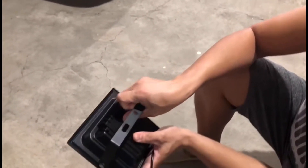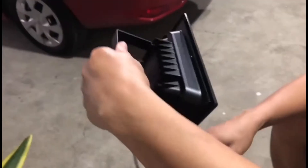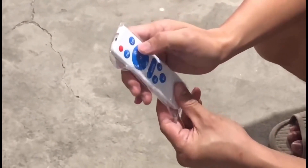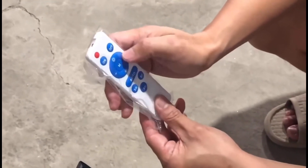Meron ditong arm — dito mga yung isa-screw dun sa area kung saan mo siya i-install. Pwede slant or vertical. So another thing, meron siyang remote with AA battery — on/off, and then ito yung intensity ng light, plus/minus.